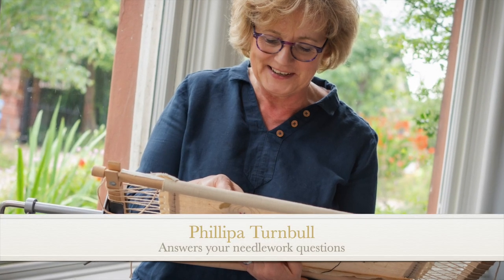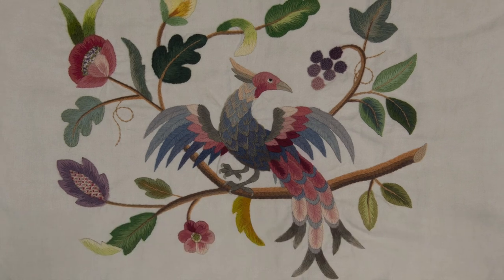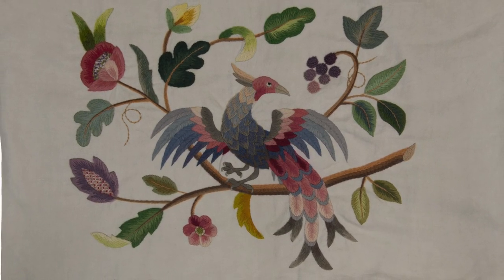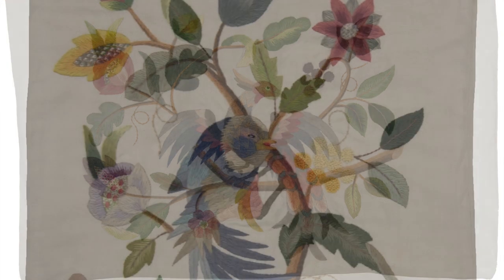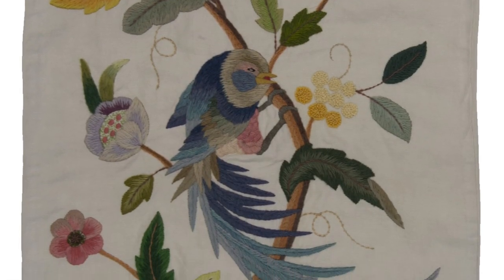Today I'm recording my answers to your questions in the comfort of my car because we're actually camping in the shed while the rest of the kitchen's being put in. Karen has put this Q&A over some pictures of embroidery, so I hope you'll enjoy that rather than just looking at me all the time.